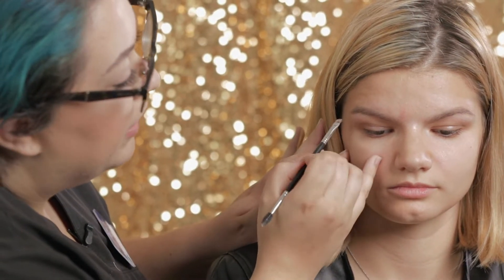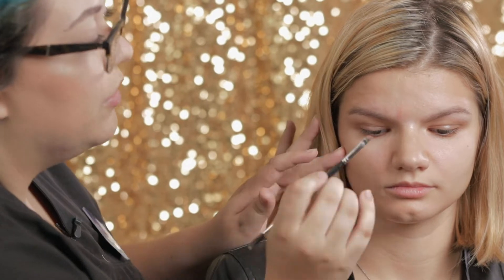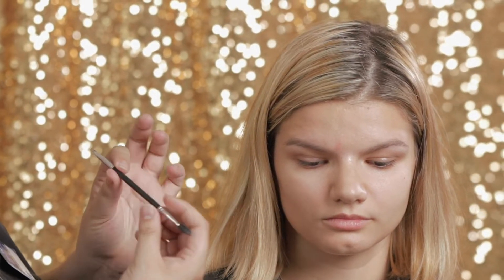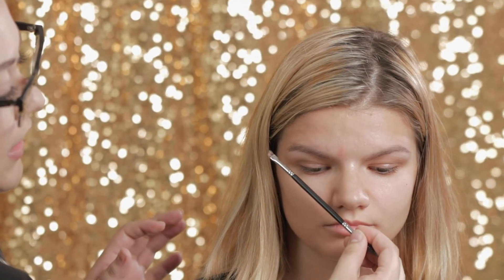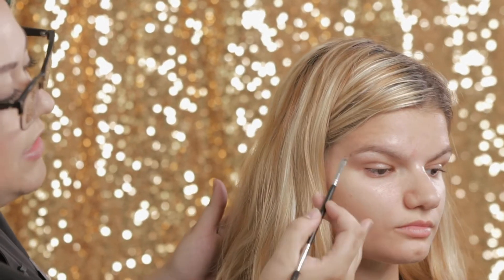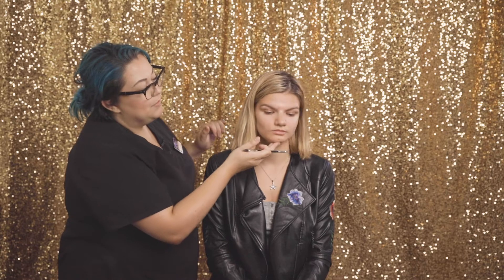I'm doing slight brow strokes because if you go in and completely color, that's when you get more of a block brow. You want it to look very natural. And if you ever forget where exactly you want it placed, just take your brush, line it up with the side of the nose and the corner of the eye, and you can make a little mark with that brush. You see that little dot — that's just a guide for me so I know where to stop my lines.